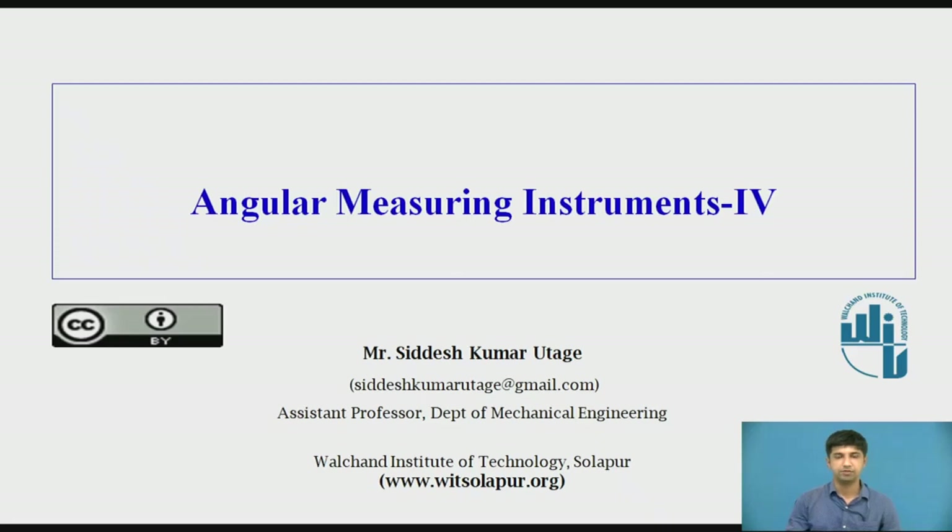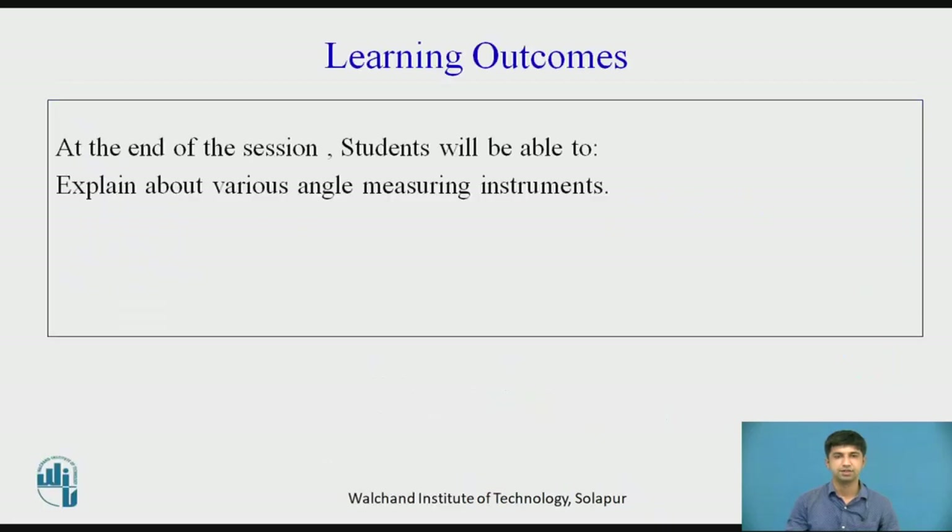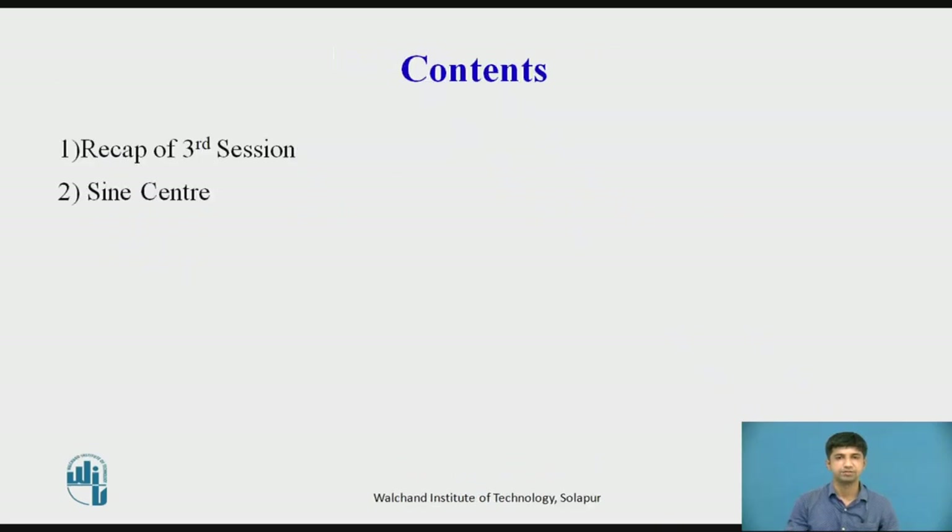Hello and welcome to the video lecture on angular measuring instruments, part 4. At the end of this video lecture, students will be able to explain various angle measuring instruments. The following topics will be discussed: a recap of the third session, and then we will discuss the sin center.